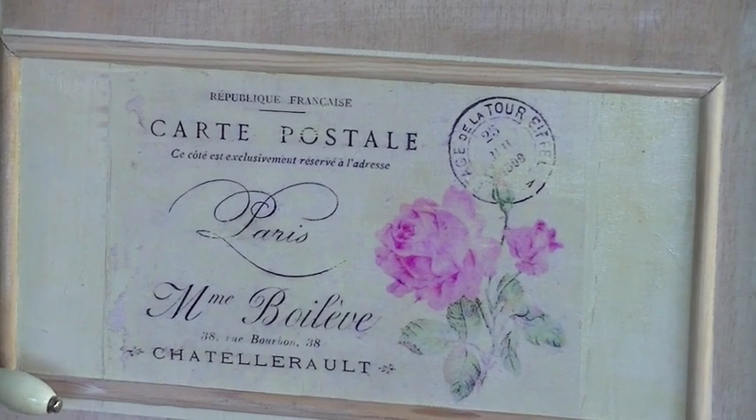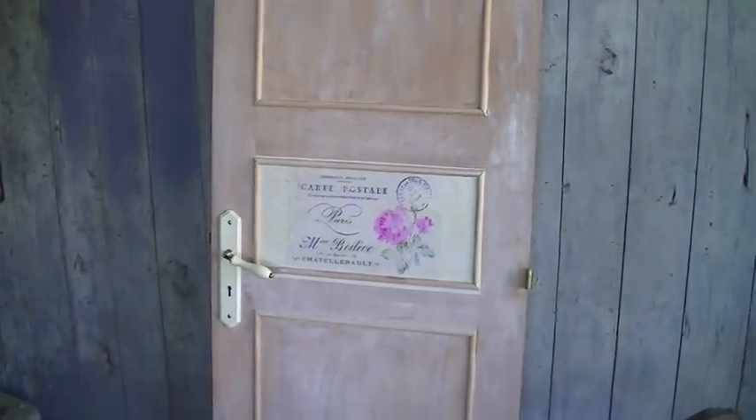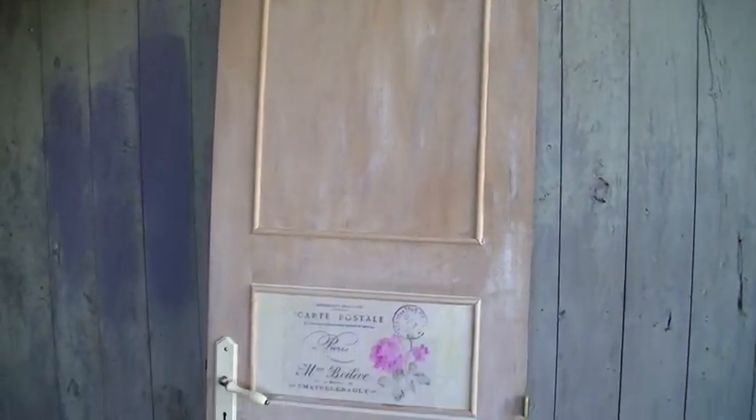So now the door is completely finished. I'm not giving it a second coat — I sort of like that distressed look.